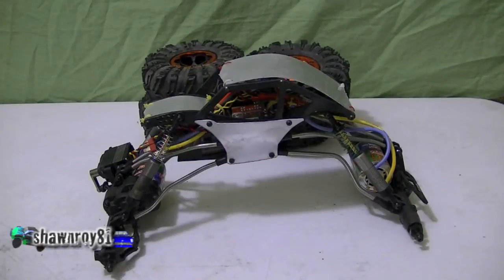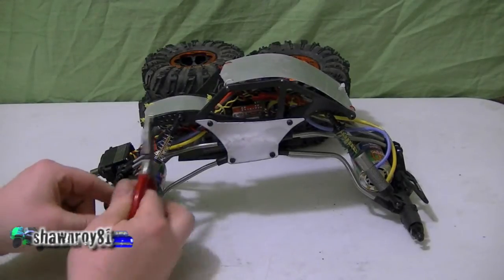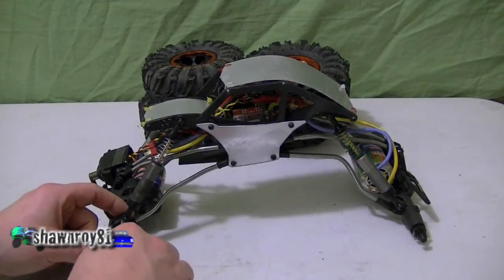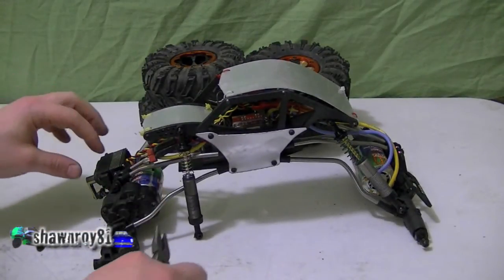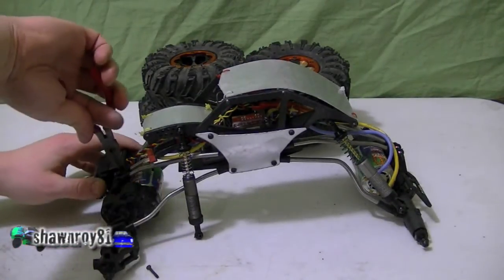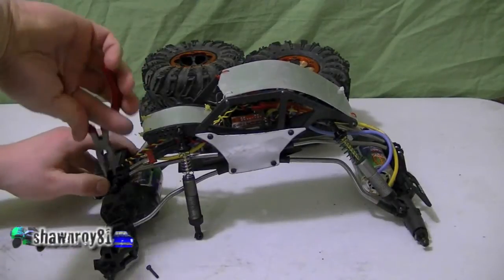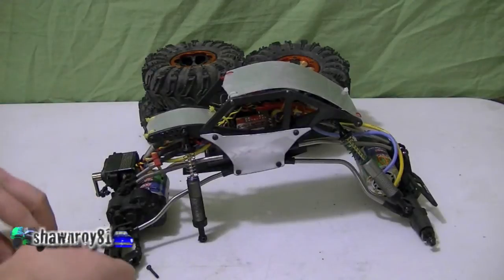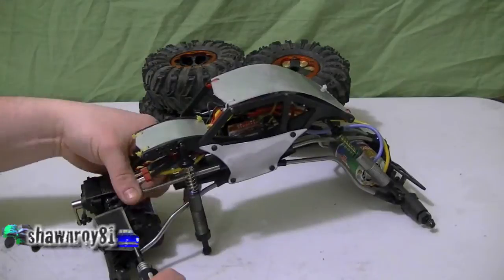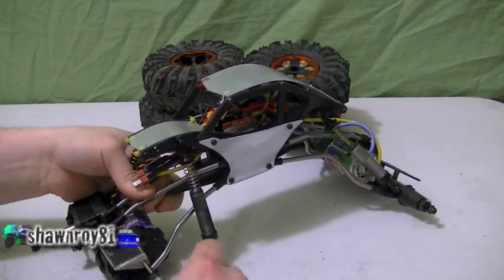All right, so quick build on the XR10 Chaotic Crawler. We're going to be taking the screw that's holding that shock on the left side out, and then the other screw that's holding the upper links. Now that that's removed, it's going to allow us to install the new battery tray. This was given to me by another crawler, Sam from GTA Hobbies.